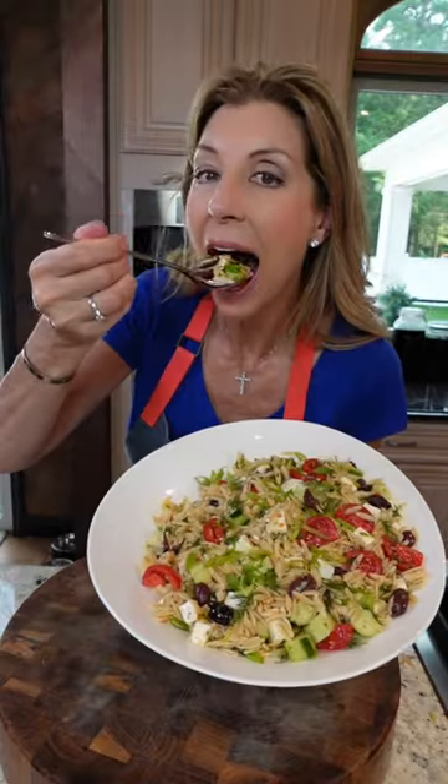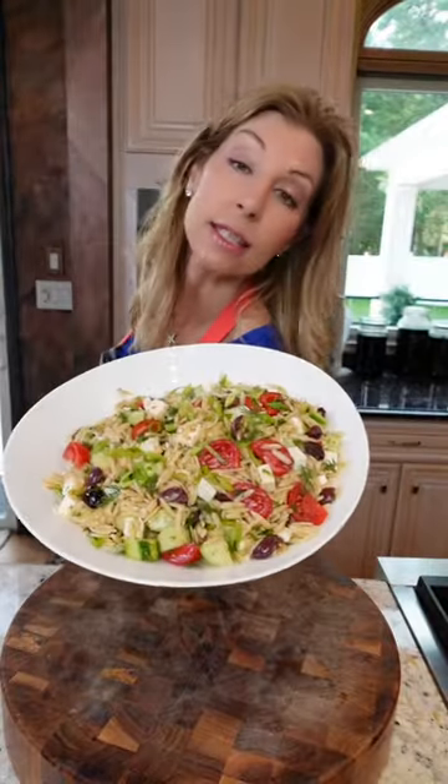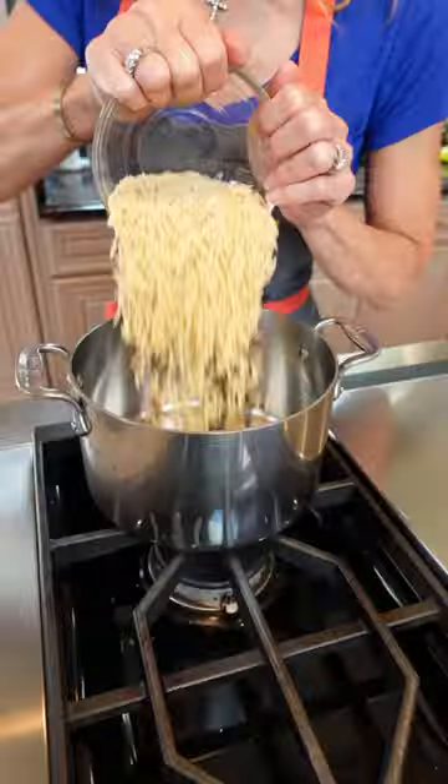This is the best orzo pasta salad. It's Greek inspired. Half a pound of orzo.